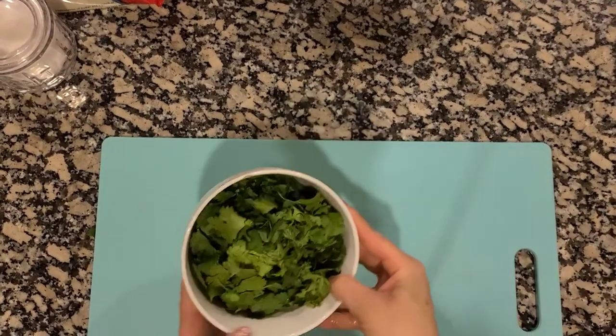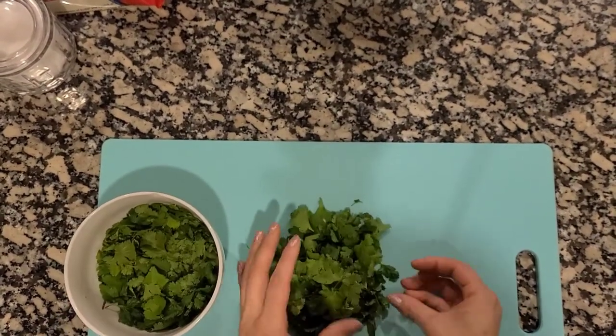Okay, so the cilantro is all ready. Now we're just going to cut it into small pieces.